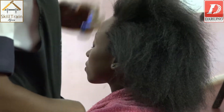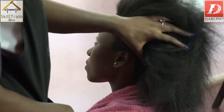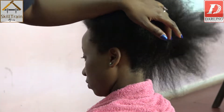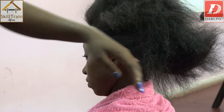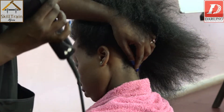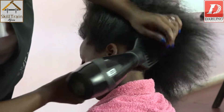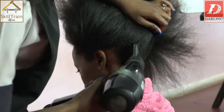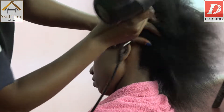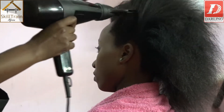Once you've sectioned the hair into two, it makes it easier for the hair to dry faster. Start from the back part. Try as much as possible not to put your blow-dry directly on the client's scalp — lift the blow-dry up so that the heat does not reach the scalp. Hold the hair so that if there is any place where the blow-dry cannot detangle, your hands will be there to assist you.